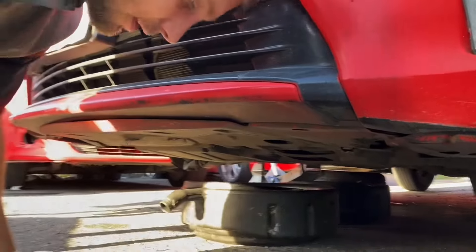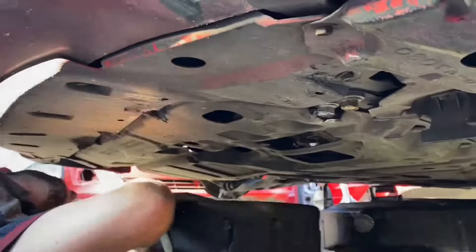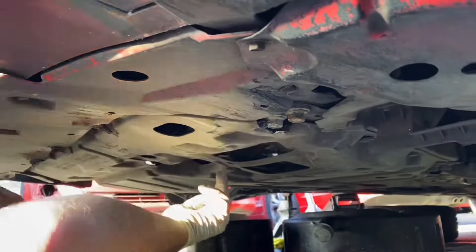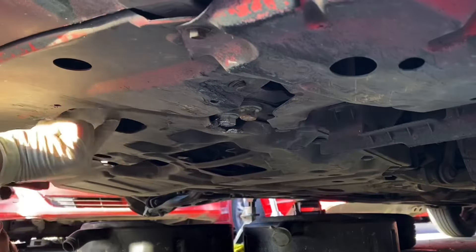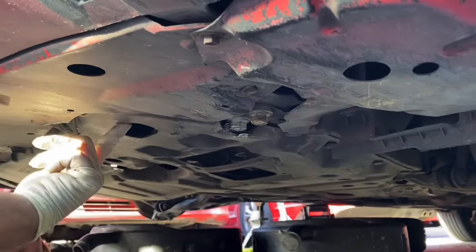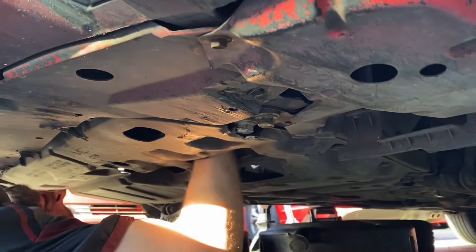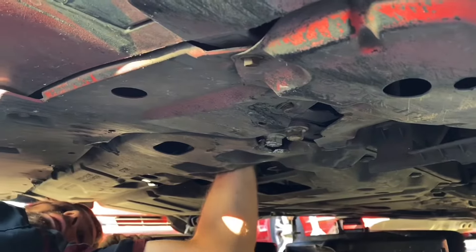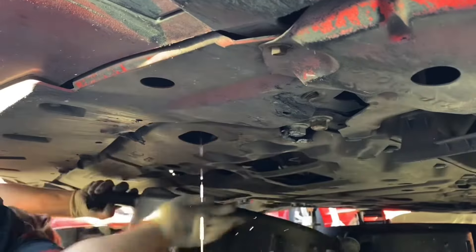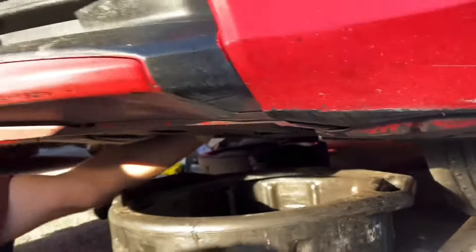All right, next up we gotta drain the coolant. This cap — oh, actually it has a stop guard, normally they don't. So you're gonna reach through this hole right here, back towards this hole — this is where the drain hole is. You'll feel a little spigot or wing nut type bolt, just reach in there and give it a twist, and you'll see it drain. He's holding the catcher.